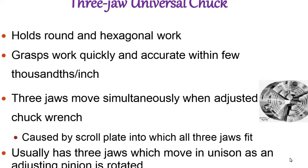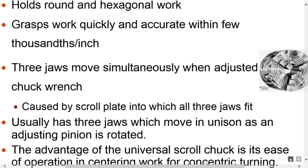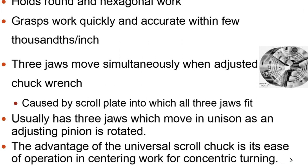The three-jaw chuck grasps work quickly and accurately to within a few thousandths of an inch. The jaws move simultaneously by adjusting the pinion, which is rotated. The advantage of the universal scroll chuck is its ease of operation in centering work for turning.